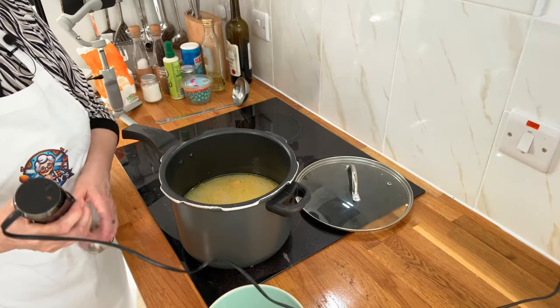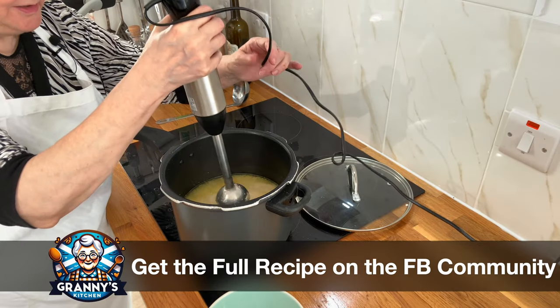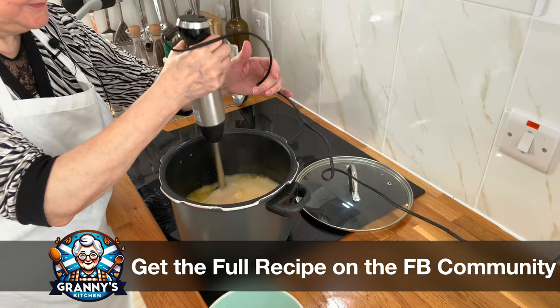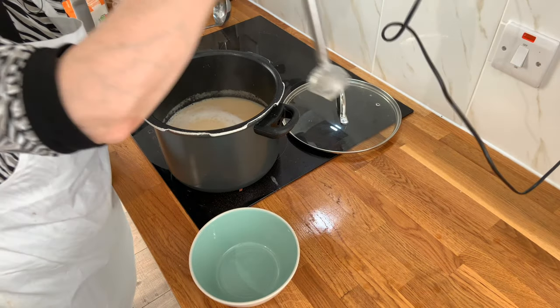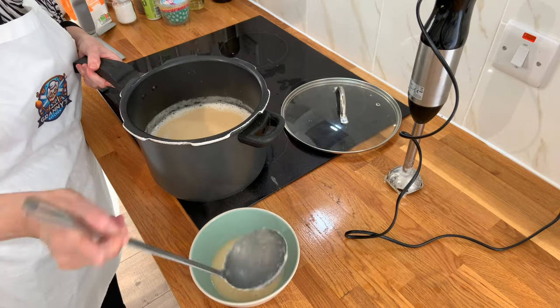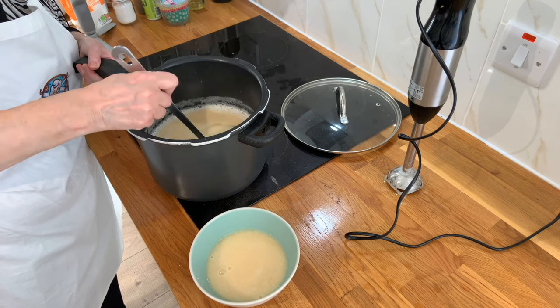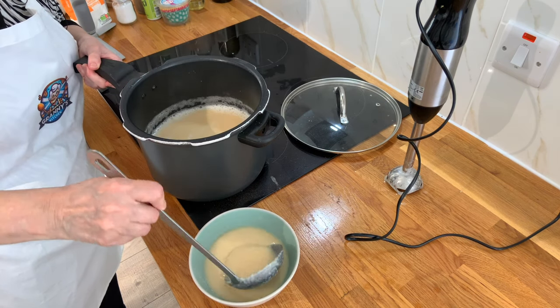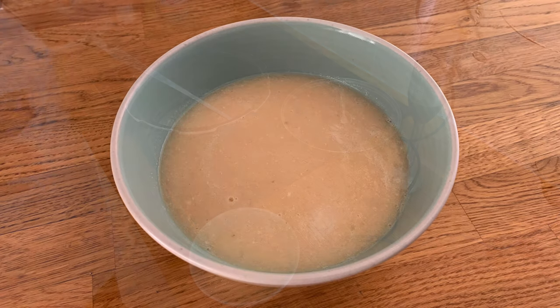Once your salmon and potato soup has cooked down about half an hour, get a food processor or a hand blender and it's ready to serve. You can put a spoonful of cream on the top, or some parsley, or even some flaked bits of smoked salmon. It's a very easy soup to make.